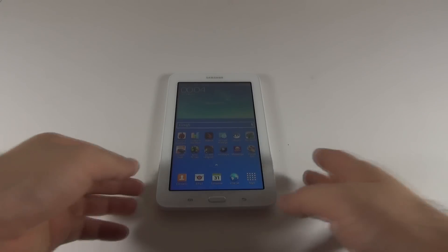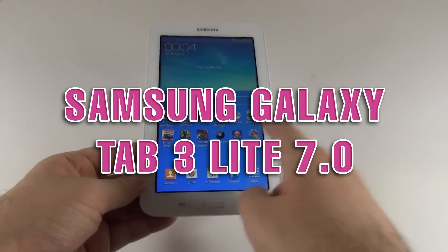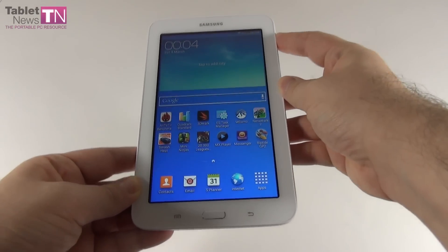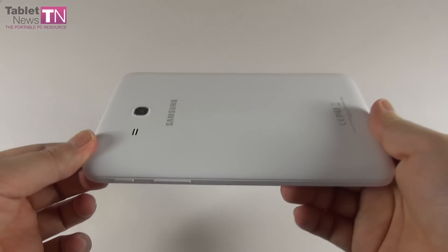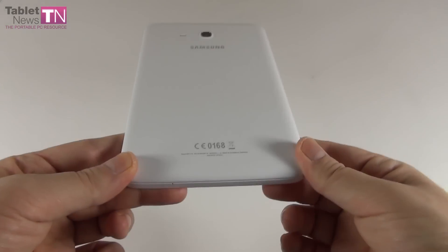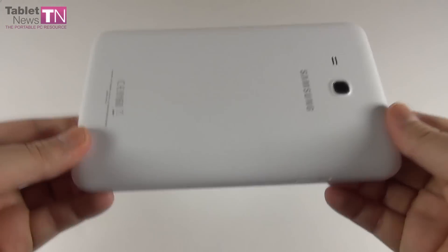Hi guys, TabletNews.com, and I'm here with the Samsung Galaxy Tab 3 Lite. This is the affordable tablet from Samsung. This model was announced in January and launched in stores in February, so it's pretty fresh.